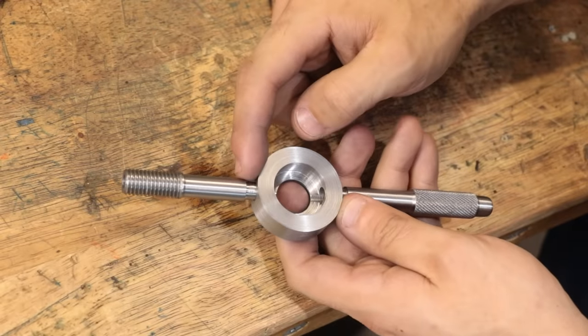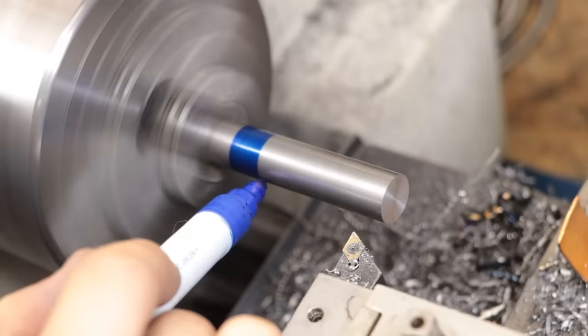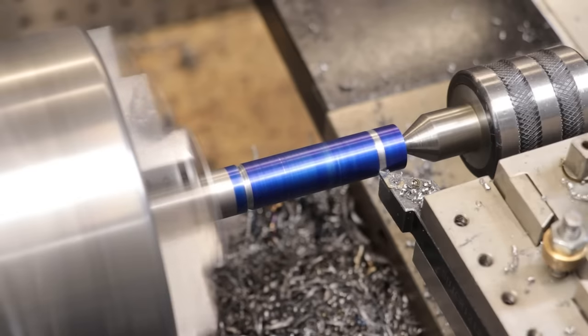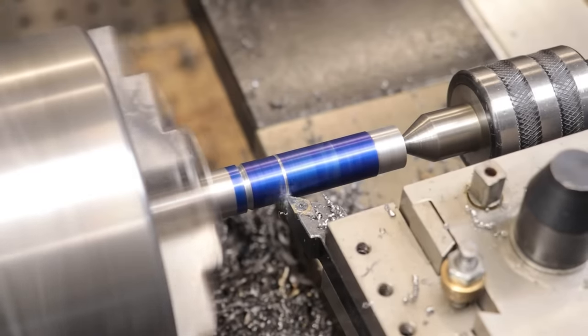And that goes in there like so. Obviously it will be pressed into place and welded, but this gives you a rough idea. But before I do that, let me first make the cap. Again, it's really up to you how you style it. I know some people don't like knurl patterns on their handles, but for me I really do like it so I'm going to add the same knurl pattern to this one.